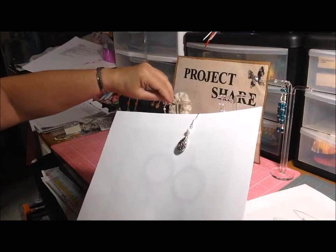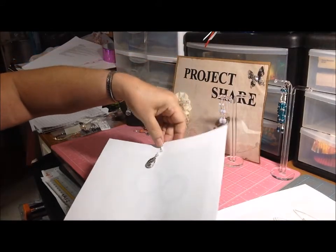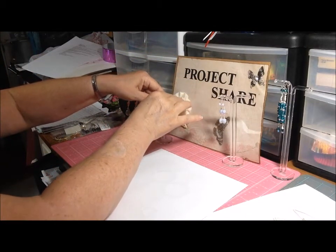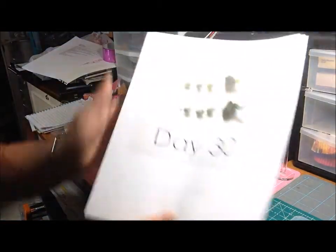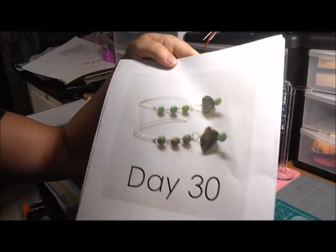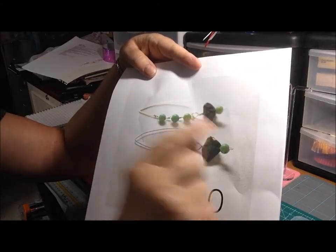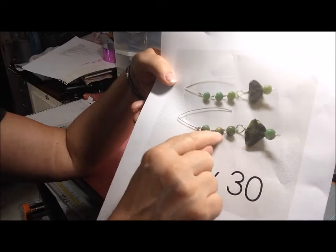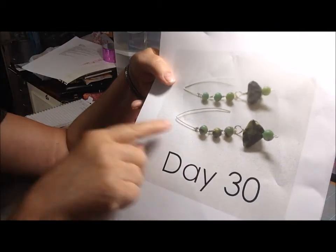Lastly, these ear card things have holes in them which I could put the earrings through, but they look uneven so I won't. Day 30 — I really like this style from the inspiration. She's got a chip bead at the bottom, which looks like some kind of jasper, a little round bead under it, a handmade head pin, and then it looked like she wire wrapped beads onto a handmade V-shaped ear wire. I really like that style.